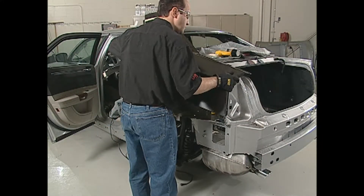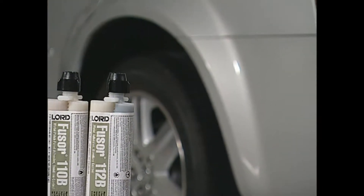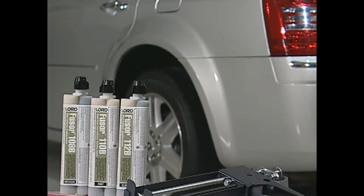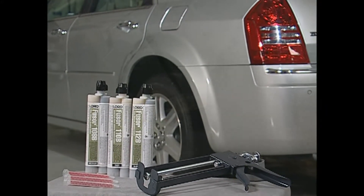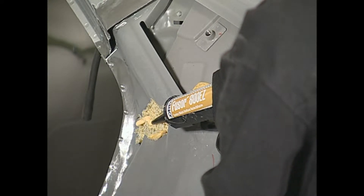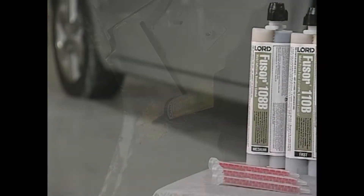Pre-fit all parts to ensure proper alignment. Fuser adhesive chemistry has anti-corrosive properties built into the adhesive, so you don't need to worry about future rusting. When reusing the original acoustical foam, use Fuser 800EZ to attach it to the new panel.